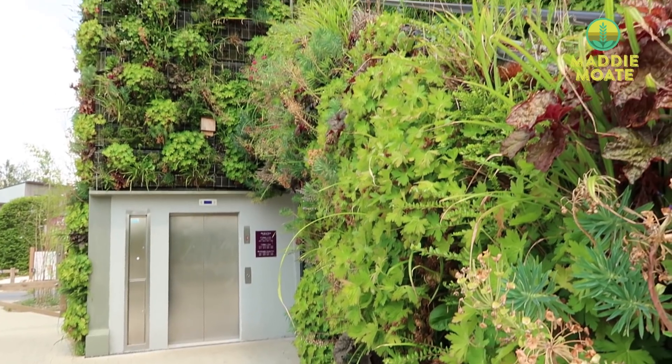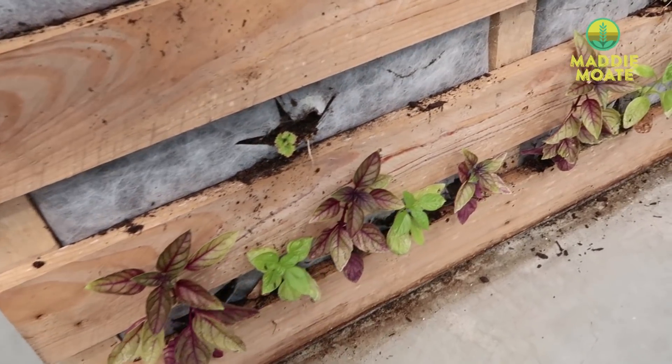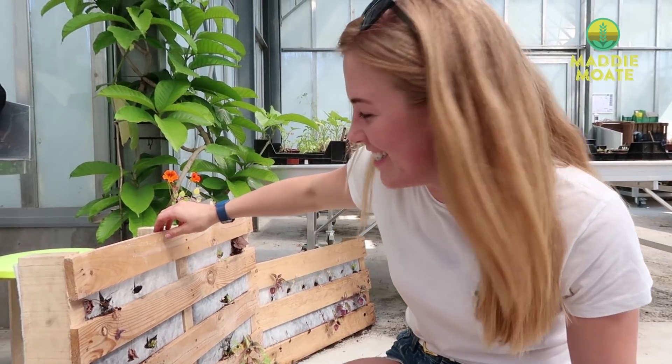The best thing about vertical wall gardens is that even if you have a tiny amount of space, you can still create an area to grow plants, herbs, even strawberries. And these are some really simple ones just here that have been made using some pallets. And we're going to have a go and make one of these ourselves.